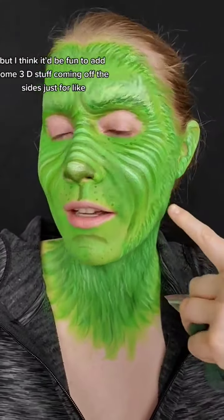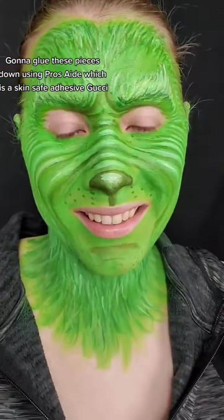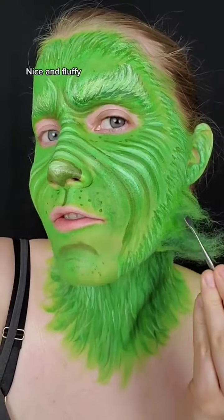but I think it'd be fun to add some 3D stuff coming off the sides, just for the profile. I'm going to glue these pieces down using Pros-Aid, which is a skin-safe adhesive. Getting nice and fluffy.